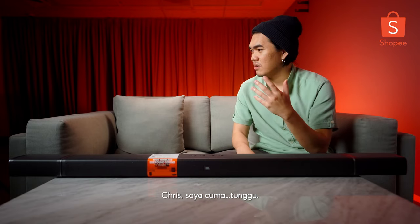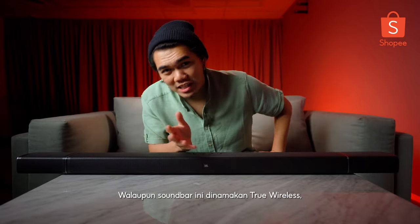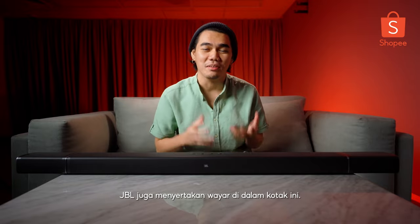Man, Chris, I just want to... Wait. Where'd he go? Despite the sound bar being called True Wireless, JBL included a bunch of cables inside the box.